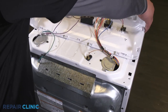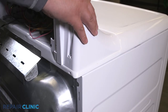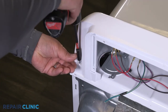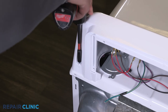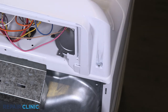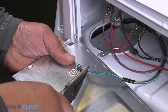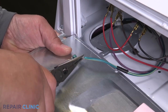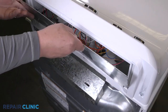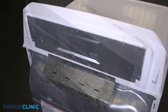Set the backsplash back into the dryer slots and push forward to lock in place. Re-thread the two screws. Re-thread the five screws and re-attach the ground wire to the panel. Insert the panel tabs into the slots on the dryer. Re-thread the five screws.